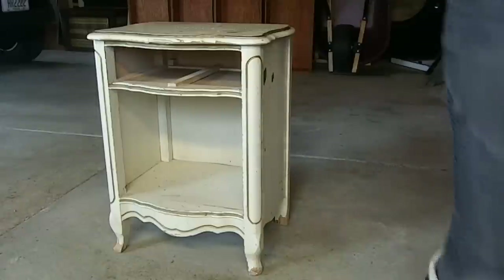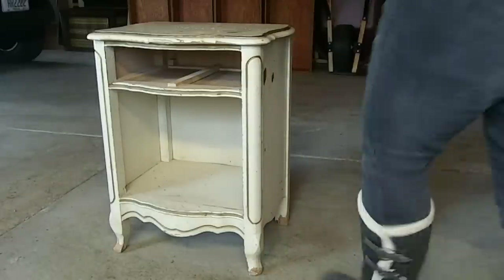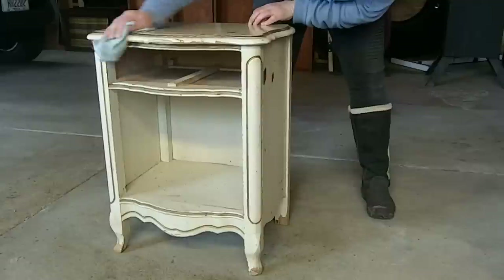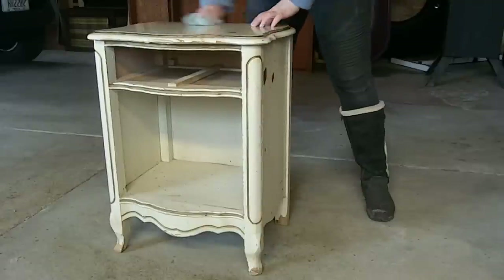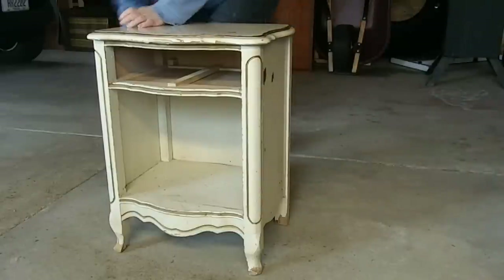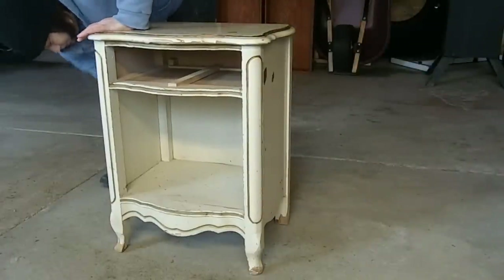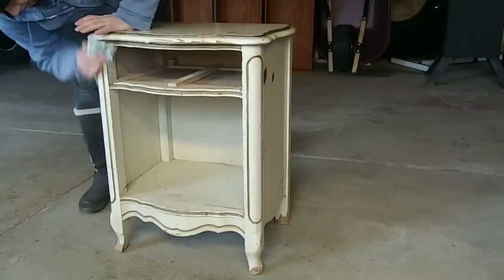As always, the first thing I do is give it a good cleaning. This piece was particularly dirty — it had just layers of dirt and spiderwebs on the bottom, so I cleaned top, bottom, inside, just everywhere. The goal is to have a super clean surface for the paint.